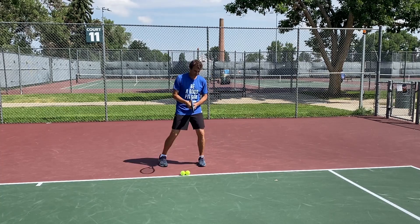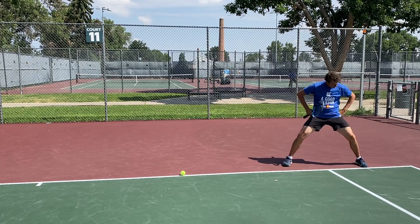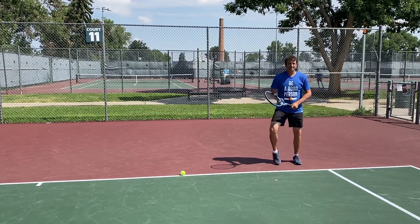You want to focus on your balance at the end of the shot. When you get out wide for a ball, it should look more like this — look at how wide my base is. My feet are outside my shoulders. I'm also not turned out like this — a lot of people have their feet turned out.